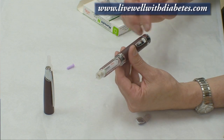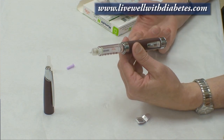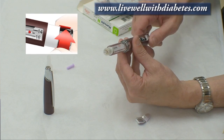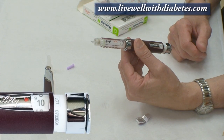Once it's established that there's no air in the system and the pen is working, you're ready to dial your dose. Let's say the dose is going to be ten — I go one, two, three, four, five, six, seven, eight, nine, ten. That's ready for your injection.